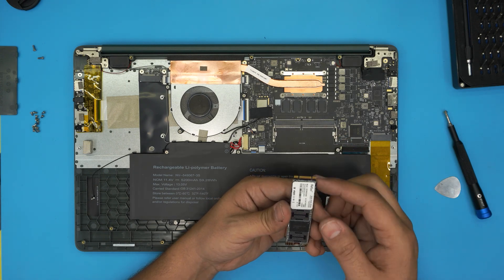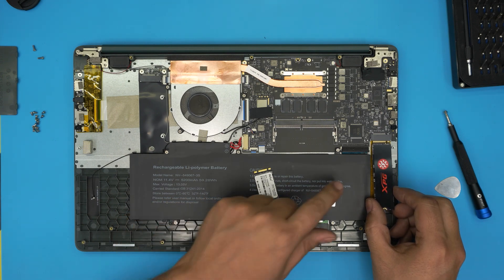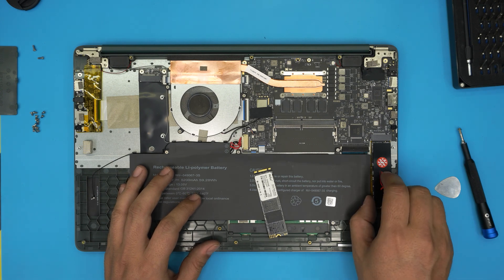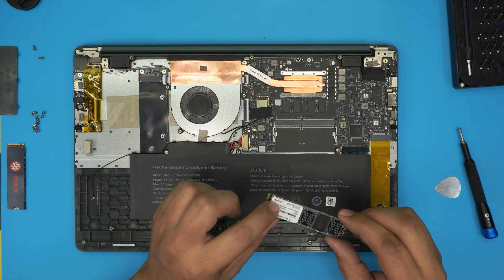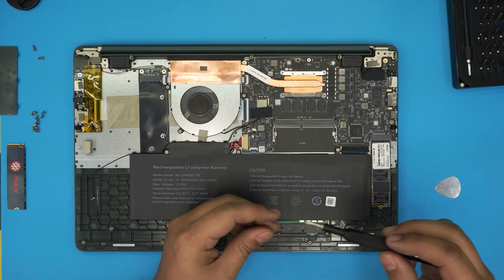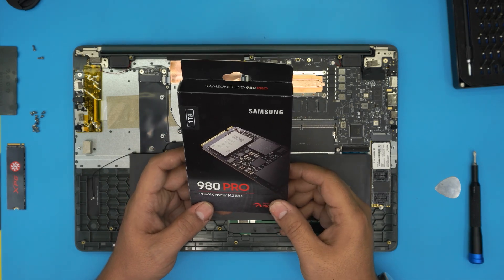M.2 SATA drives have two notches; NVMe drives have only one notch. Grab your NVMe drive — up to four terabyte or more if you can find it — make sure the notch matches, insert at 10 degrees, slide all the way in, bring it down, align the screw hole, and put the tiny screw on top. After doing this you will have no operating system, so you'll need a fresh Windows install. I'd suggest at least one terabyte, preferably a Samsung brand — they're really durable and will last many years. I'll leave a link in the description.